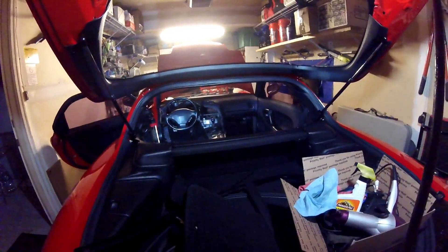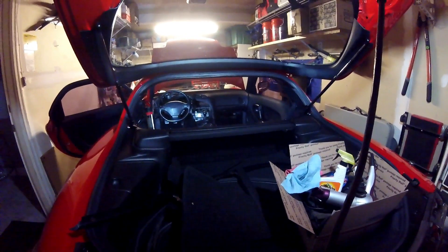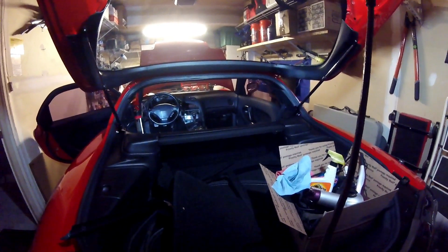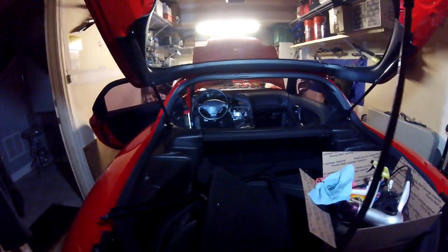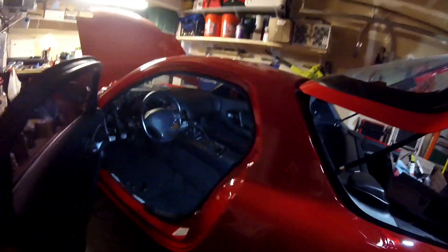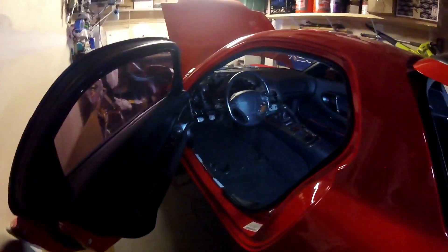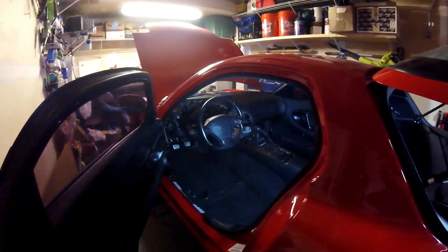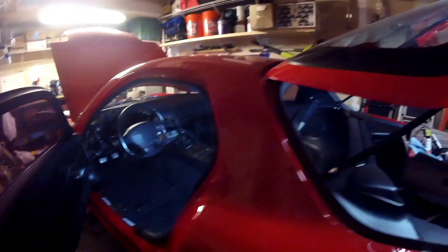Hey, what's up guys, welcome back to the channel. In one of the first episodes I did with the FD, I showed you getting it back from paint and how it looked — the interior was completely stripped out, there was nothing inside. I was going through the process of trying to put it back together even though I didn't take it apart. The dash was out, the steering column was down, the center console was out, nothing was in the car.